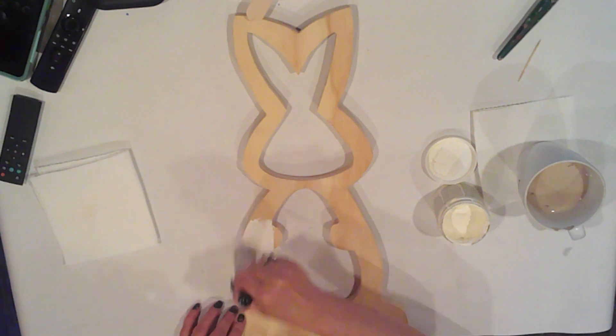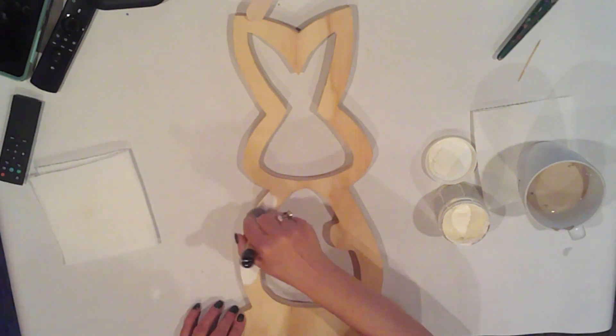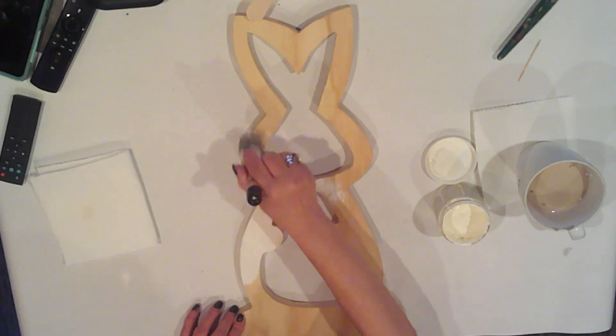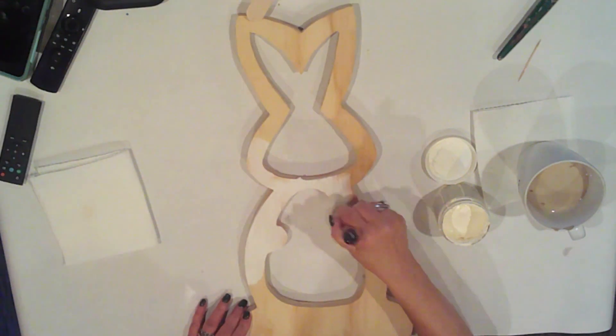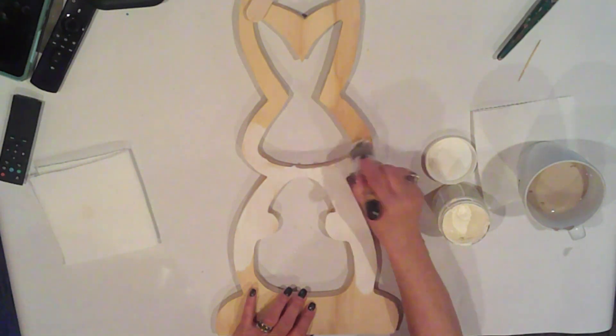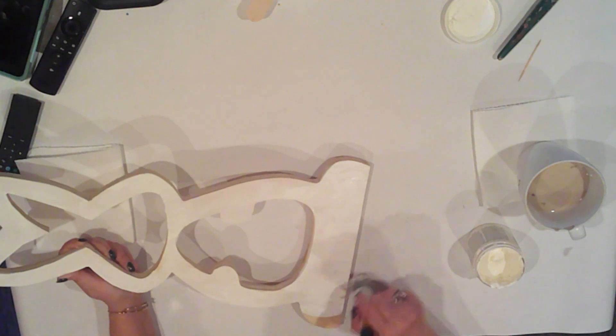From the picture this looks like it would be time consuming, but it's actually a really quick project. To be honest, I really wasn't sure how to describe this bunny. He's not really French country, but he would definitely fit into that decor style. We'll get him all painted up.